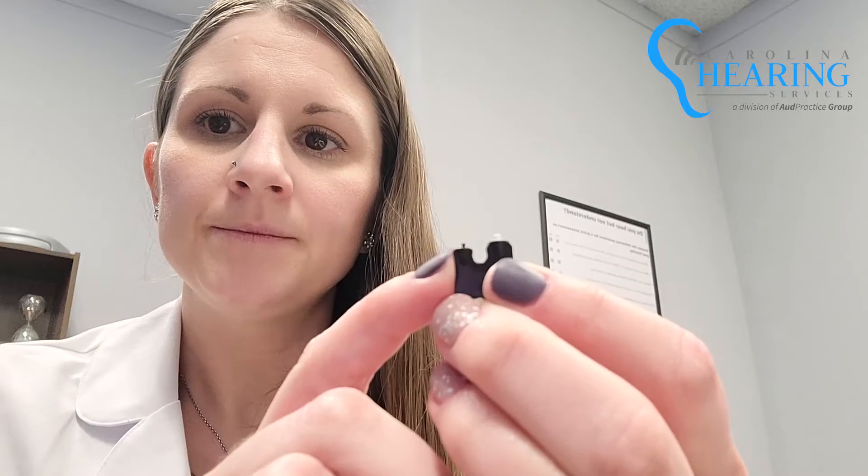To change the wax guard, you'll remove the rubber tip and set it aside. Then you'll pull one of these black pieces out. You'll notice that one end has just a little stem-like tip, and the other end has the replacement wax guard.